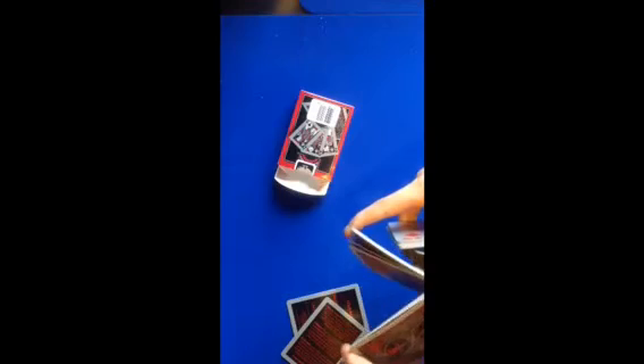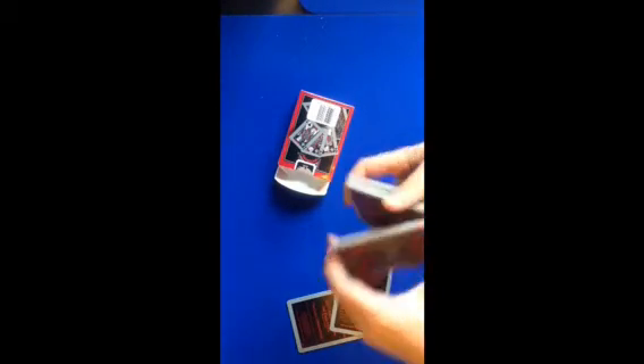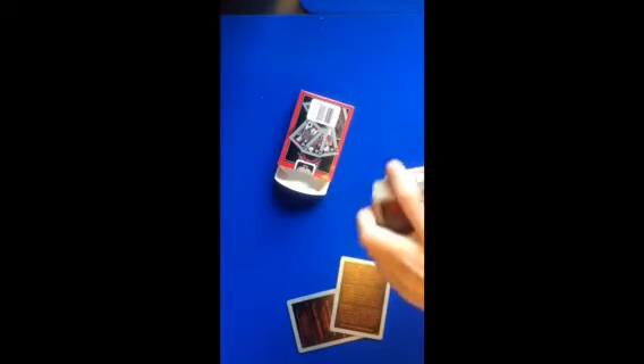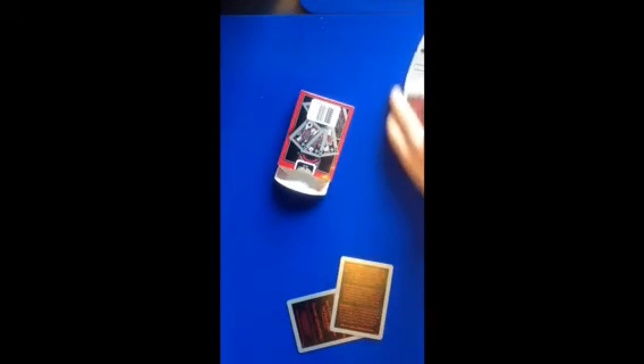They do flourish fine — that was a really bad flourish, didn't even get to finish it. Still learning the middle of the Sibyl Cut. So this is what I'm going to give the deck: I'll give it a 6 out of 10... 6.5 out of 10.